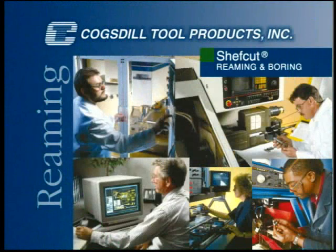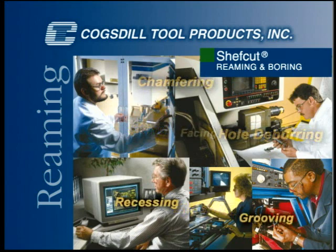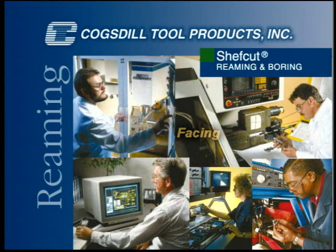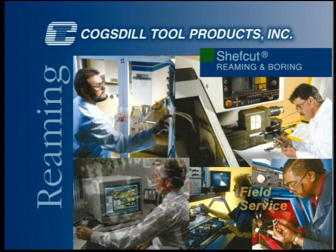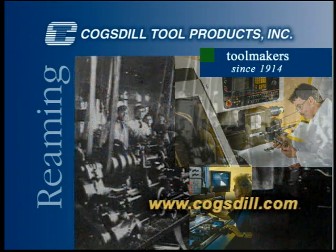At Cogsdill Tool Products, we design and manufacture precision tooling for a variety of metalworking operations: sizing, finishing, hole deburring, chamfering, recessing, grooving, and facing. We support our customers with custom tool design, applications engineering assistance, and excellent technical field service worldwide. For more information about our products and services, see your authorized sales agent or contact us directly.